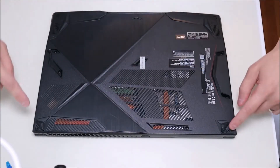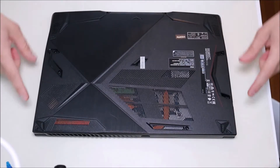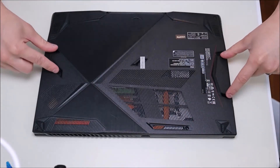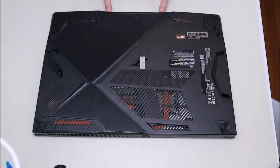But I'm going to go ahead and remove these screws. I've got four in each of the four corners, two here, two here, two down by the touchpad, and of course that one right in the middle. I'll go ahead and remove all these now.